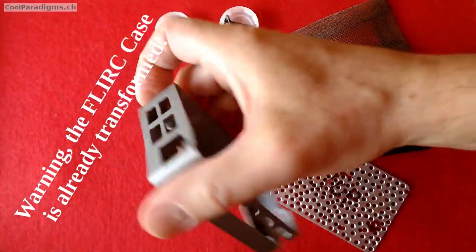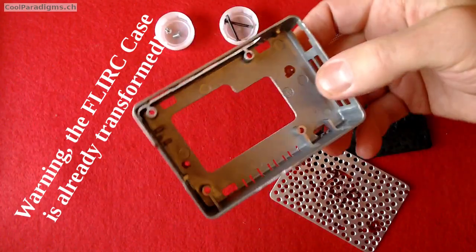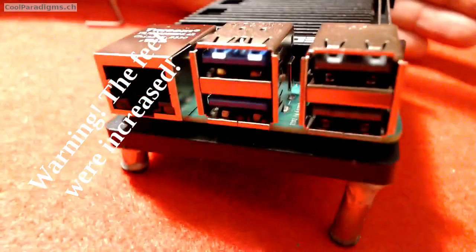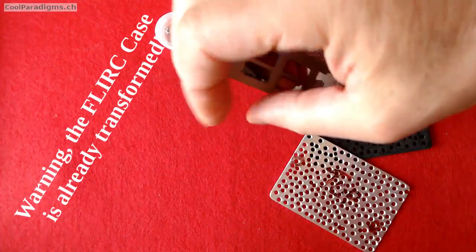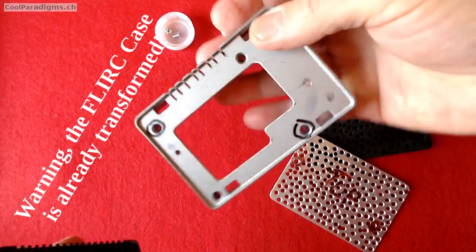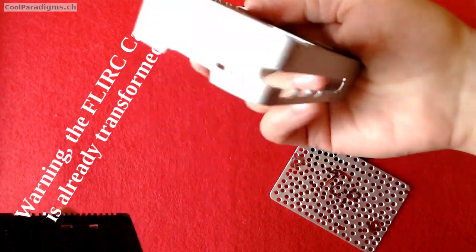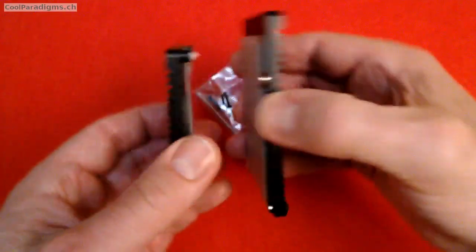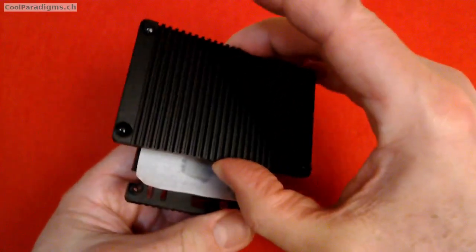Therefore, I decided to try the FLIRK Raspberry Pi 5 case, but practically the previous open case looks more efficient to dissipate heat. So I had to protect it somehow, and because I have the FLIRK case, I attempted and achieved a quite challenging task to adjust the FLIRK case on top of this interesting open passive cooling case with the following steps.